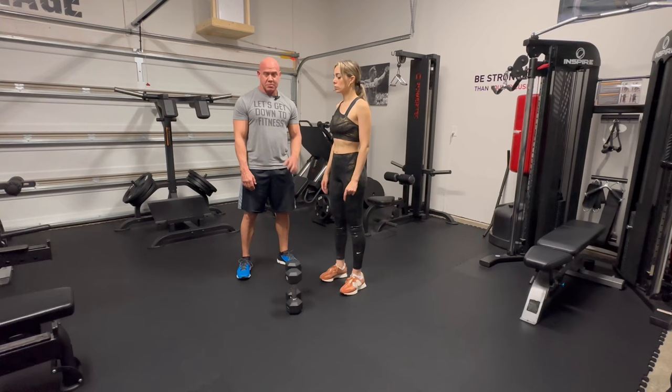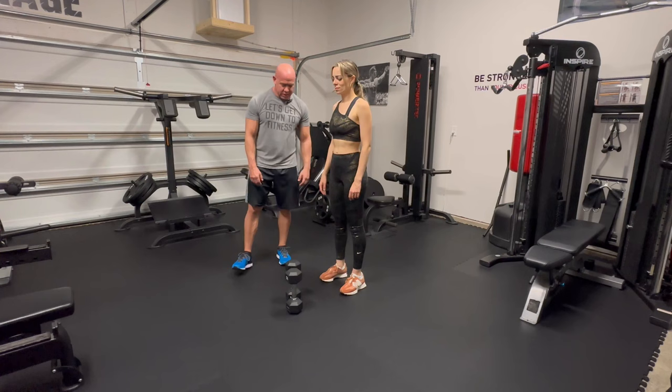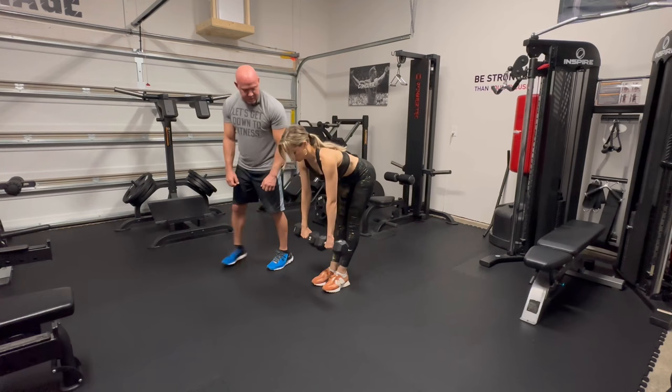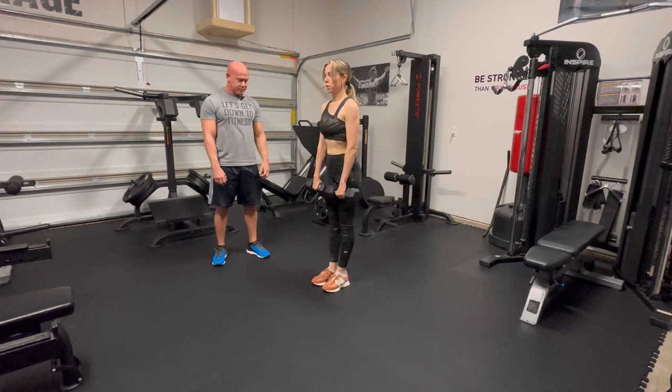Our last exercise is going to be the stiff-legged deadlift. We're going to finish off by burning out the hamstrings. Just let the weight hang in front of you with your feet together, and you're just going to bend over like you're touching your toes. That's going to really pull back on the hamstring — it's also working the glutes and your lower back. We're going to do fifteen.